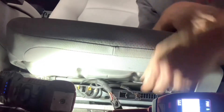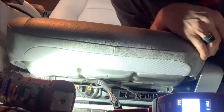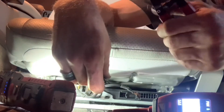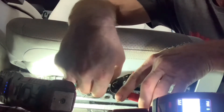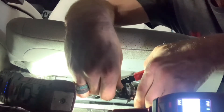What you can do is attach the key-on power wire — you're going to have to cut it; leave yourself enough room for the future if you want to fix it correctly. You've got to cut that wire.